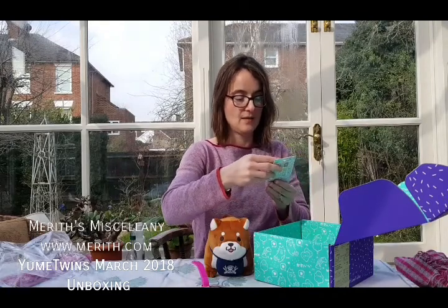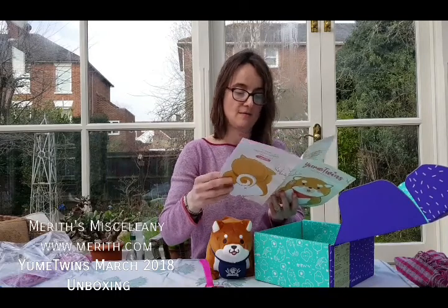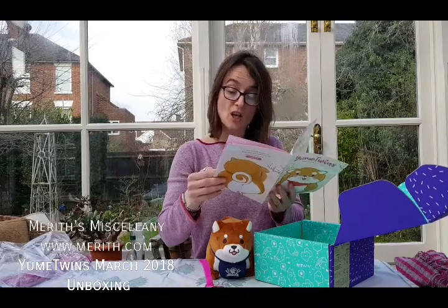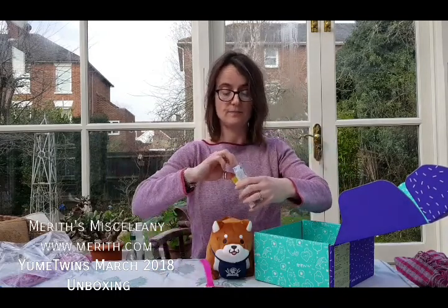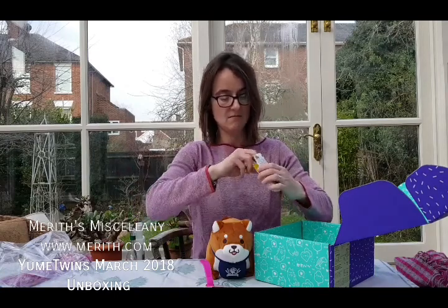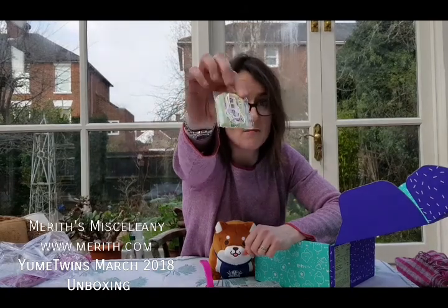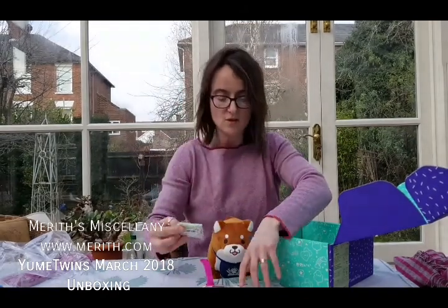Next we have this — this is Sumikko Gurashi, but I need to see what it actually is. It's so nice to have the booklet now. This is a charm — it's a good luck charm. Let's open that up and have a look. It doesn't want to open. Is it sealed? Oh, look at that — it's a little snail. I don't know his name; I will look it up for the full review. But this is so cute, this little charm. I like it. I guess you can attach him to your bag or something.